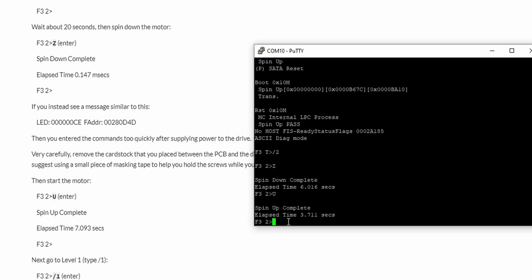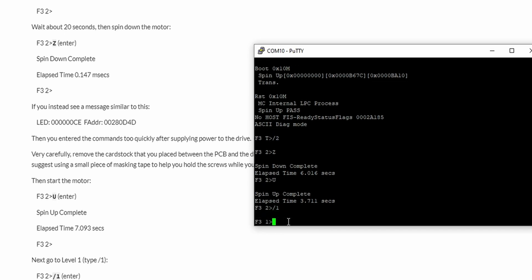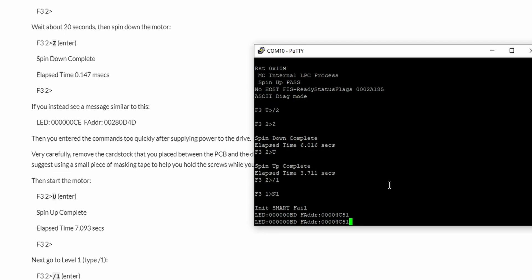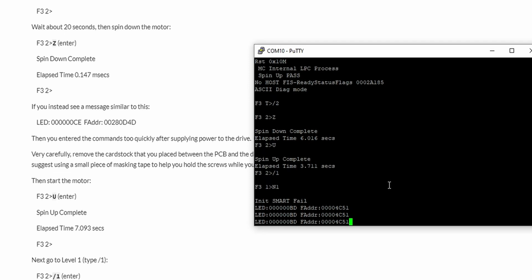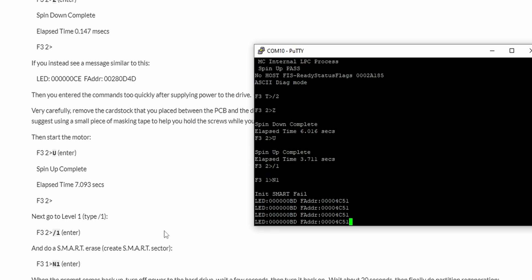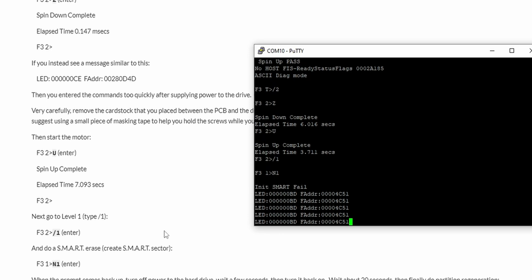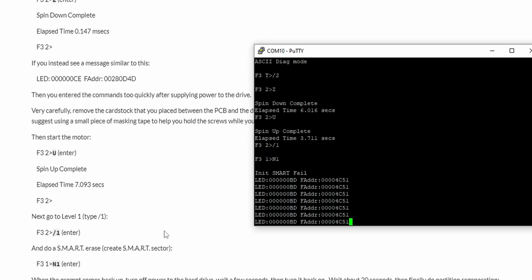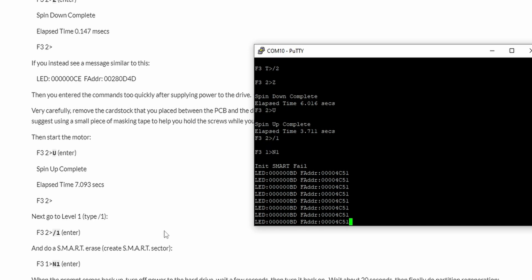Spin up is completed. Now, change from level 2 to level 1 by entering '/1'. At level 1, enter 'N1' to reset the SMART function. However, it shows 'Init SMART fail' — it's not allowing me to reset or erase the SMART memory. This is a problem: the SMART sector is not erasing, so we cannot proceed further with this standard approach. I tried many things from the internet but nothing worked.